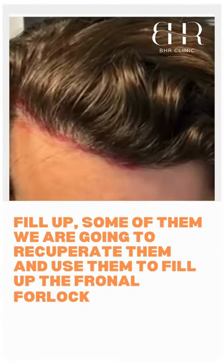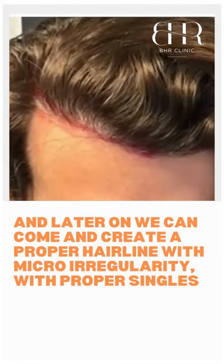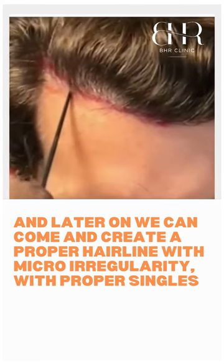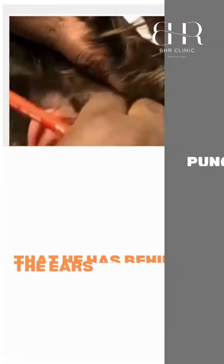We're going to recuperate some of them and use them to fill up the frontal forelock. Later on we can come and recreate a proper hairline with micro irregularity, with proper singles that can be harvested — especially in a few years, we can take some of those finer hairs that he has behind the ear.